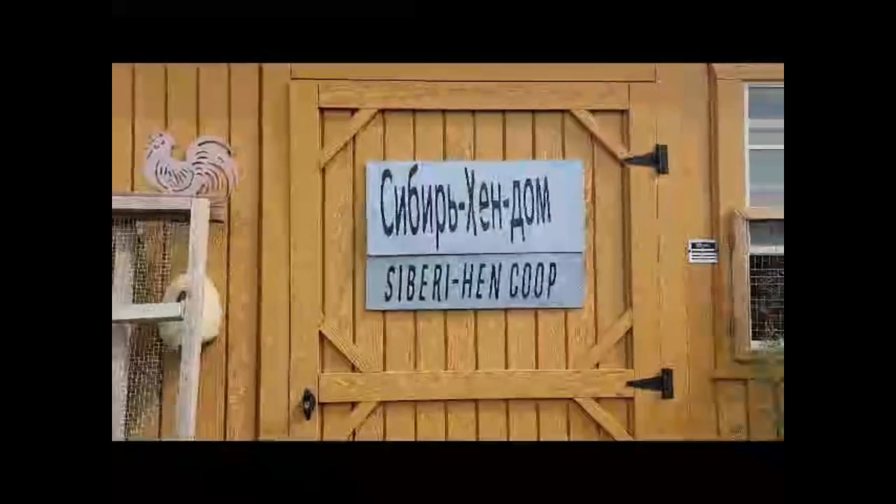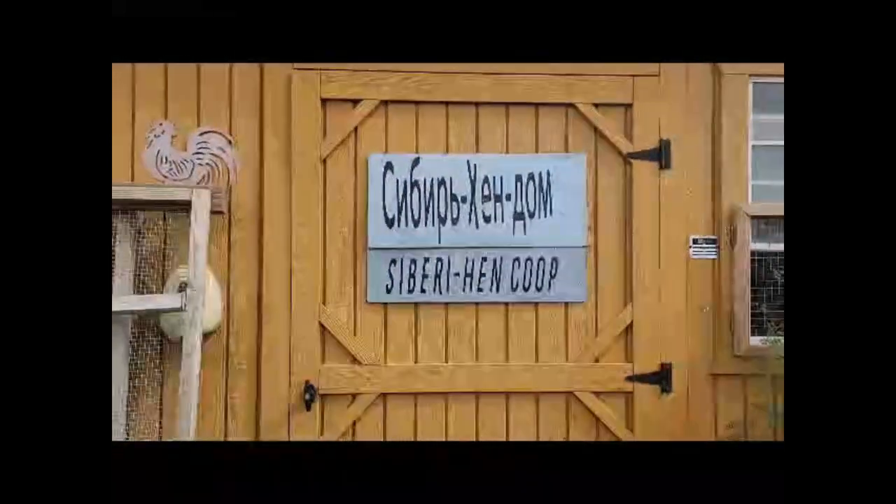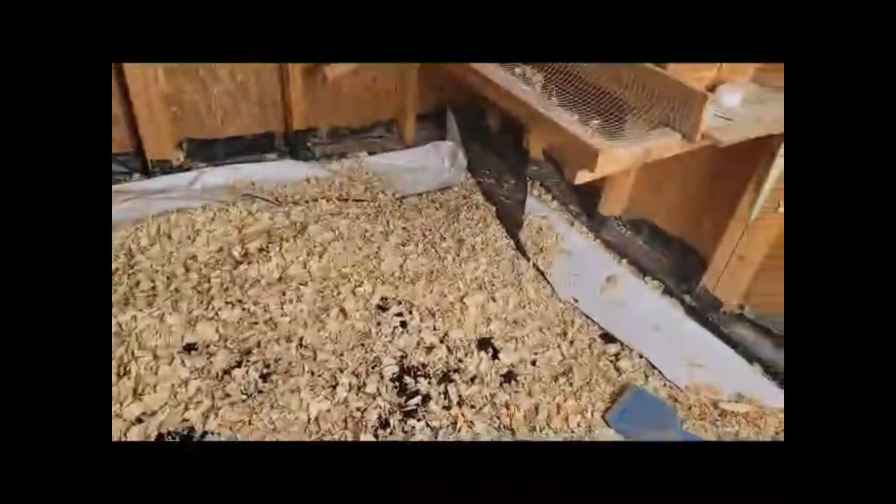Hi, this is just a video to show you the best way, in my opinion, to maintain and clean your coop. As you can see, I have billboard vinyl on the floor, and I also have chips and peat moss.